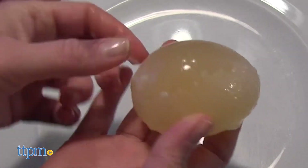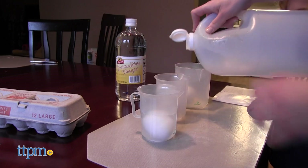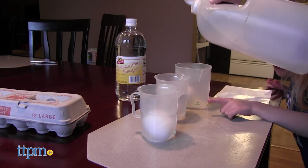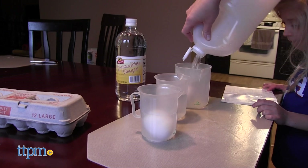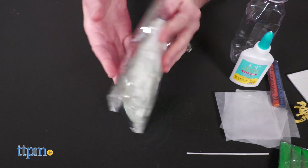Overall, all of the experiments are designed to be fun and hands-on for kids ages 5 and up. However, adult assistance and supervision is required, and keep in mind that these experiments can get messy and you're handling raw eggs, so wash your hands when you're done.